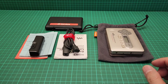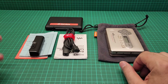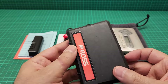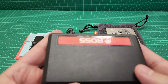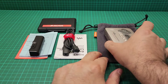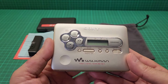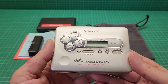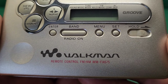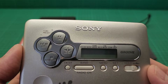Hello everyone. This video is about two items: one is this Ross walkman speaker that is in a case — I'll explain why — and the other one is this brilliant walkman radio cassette player. The model number is WM-FX675 and it is in mint condition.